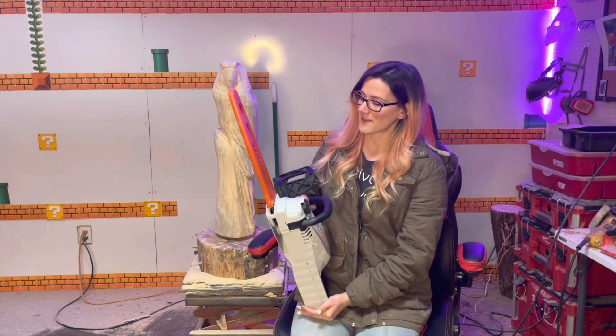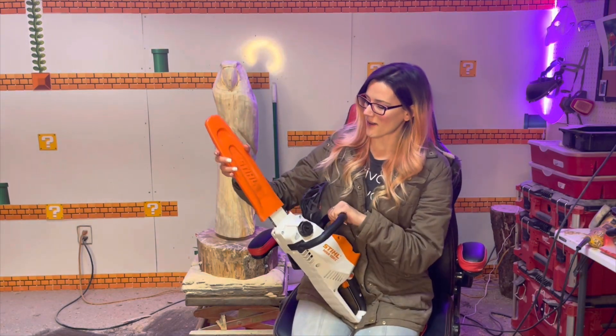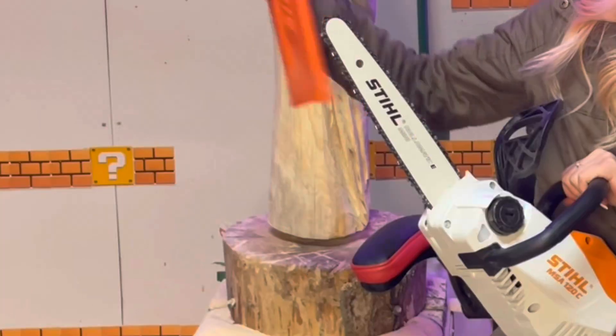I got a new chainsaw! I haven't even taken the sheath off yet. Look how clean.